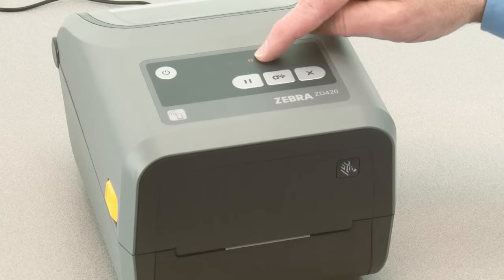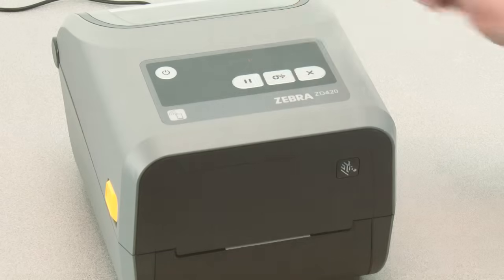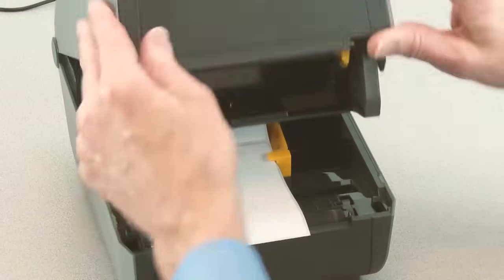The media indicator will flash yellow, then the pause indicator will flash. Open the printer and verify the media sensor is in the center position for label gap sensing.